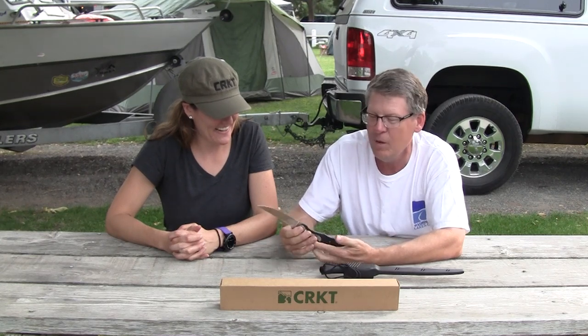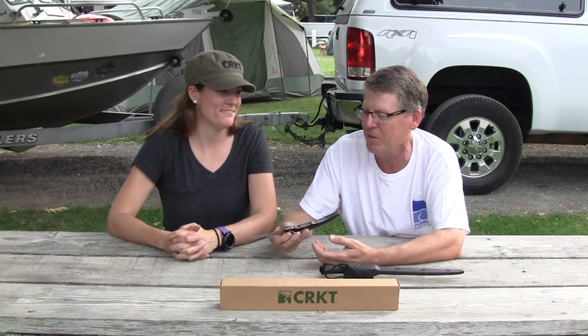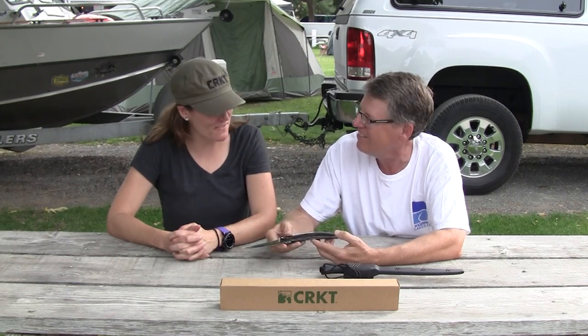Beautiful looking knife. We didn't catch any fish today, but hopefully with four days of fish camp, we will get an opportunity to use these knives. Lindsey, thank you so much for sharing and showing us these knives. Thank you for having me.